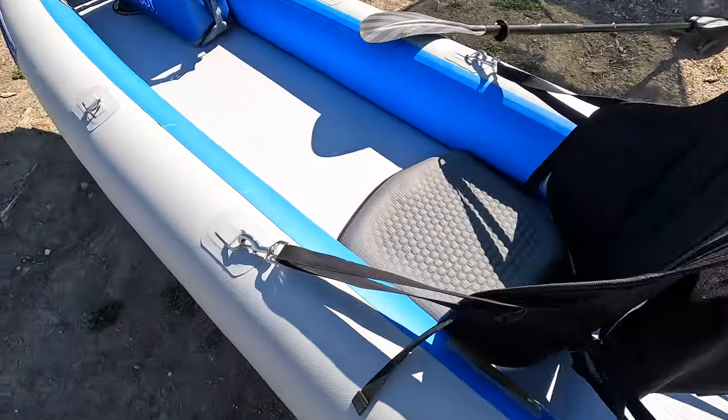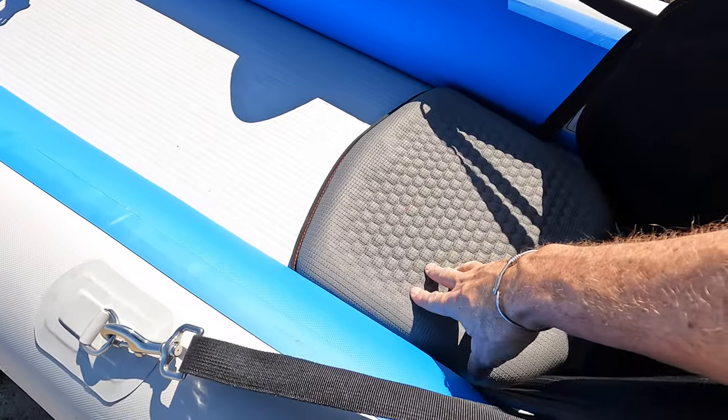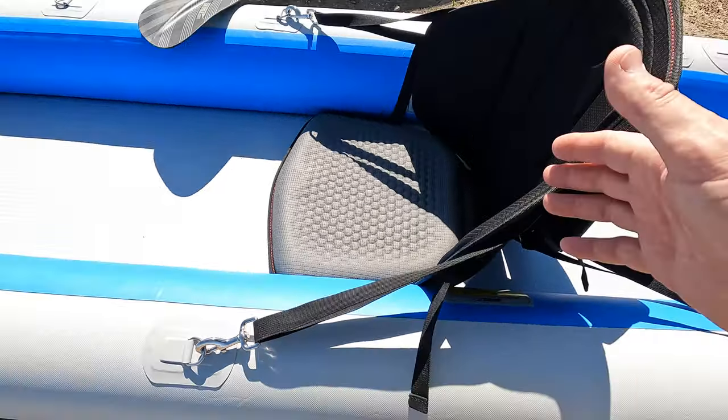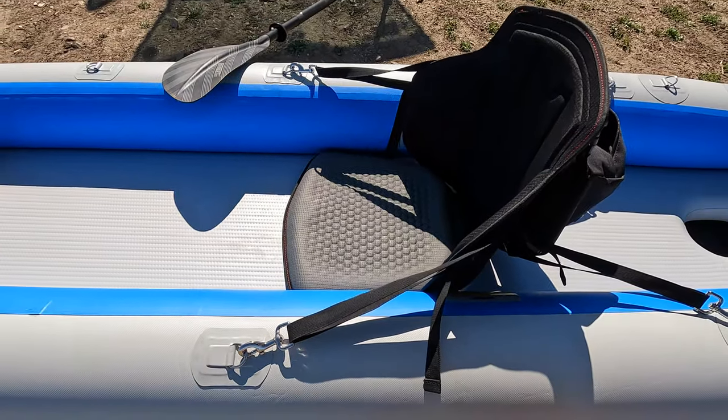The seat is all high-quality Cordura nylon, with very nice chrome-plated stainless steel hooks on all the hardware. It does not rust — I've had this out in saltwater many times with no rust whatsoever. I keep a whistle, first-aid kit, and repair kit in the seat bag. I love that seat. The seat can get a little hard after an hour of paddling, so you can get a little pad to put on it, or go with the inflatable seat upgrade.